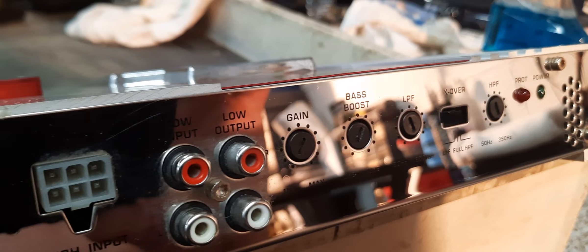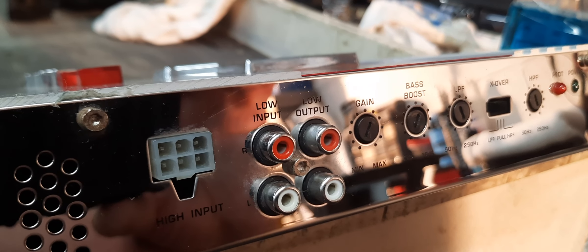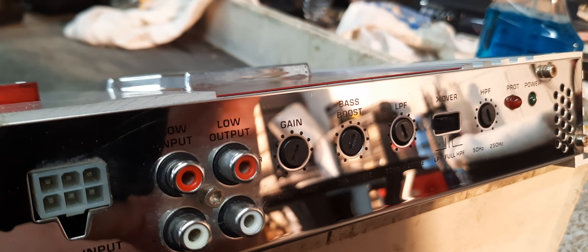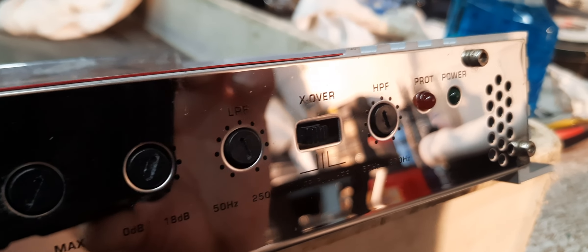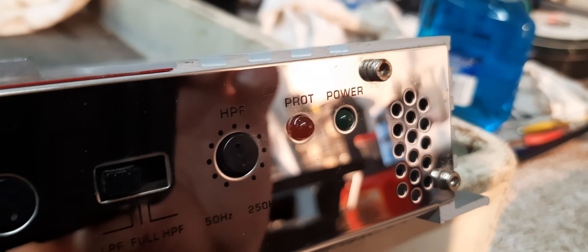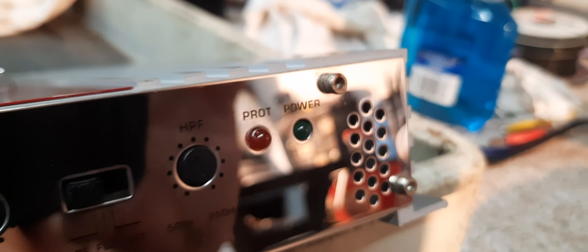Got the gain, we got the low out input, and then we got an output. Got a gain, a bass boost, low pass filter crossover, high pass filter, protect light and power light. And then there's a little light up here. Pretty sweet.